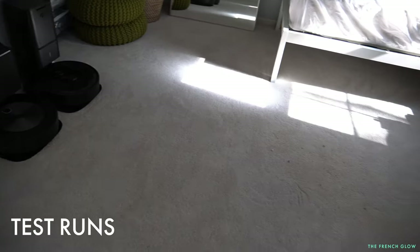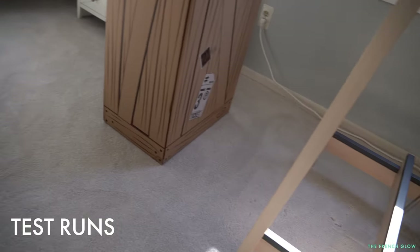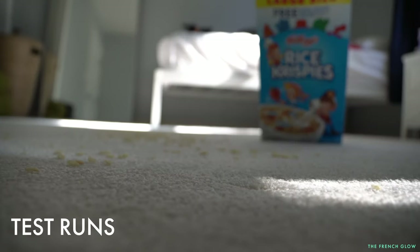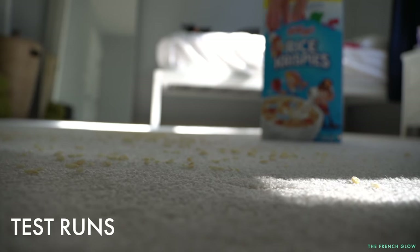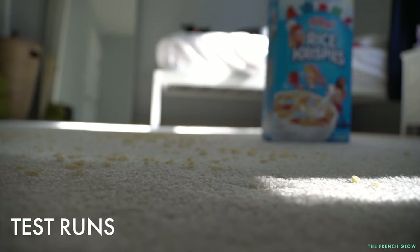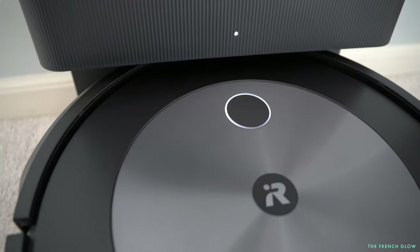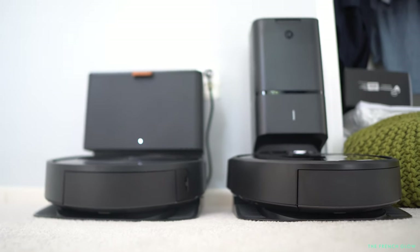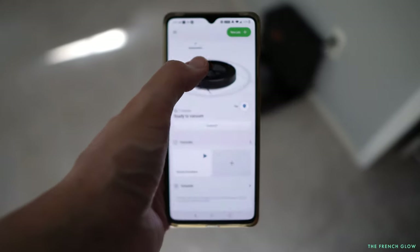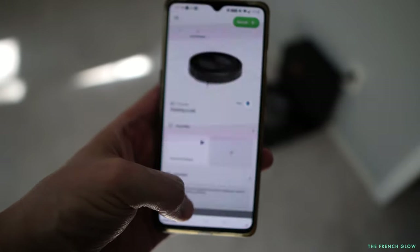It also has imprint smart mapping, which allows it to learn and adapt to your home. Here is the space we're using to test it — I'm showing you everything we've placed on the floor, including Rice Krispies treats, plus scattered dust and dirt that we just haven't cleaned. This is the big reveal: here is the J7 in action, shown next to the i7 against the wall. Here is the app — let's set it to go, turn it on, and see how it works.